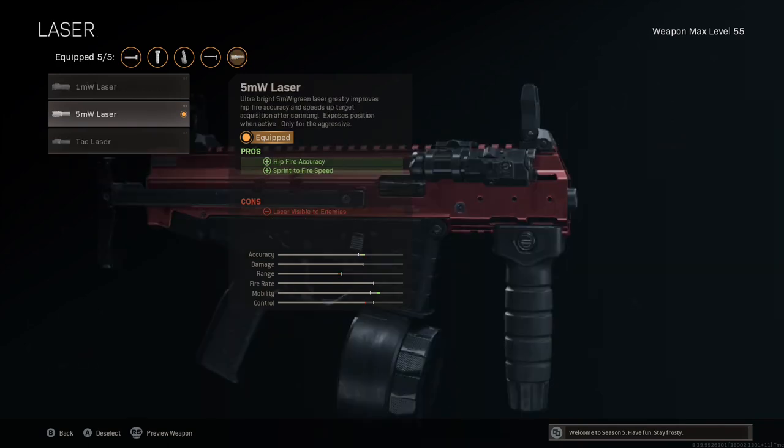Any hipfire build wouldn't be complete without the 5mW laser in the laser slot. As well as improving sprint-to-fire and tactical sprint-to-fire speed, it improves the hipfire area by a massive 60% overall with this combination of attachments according to True Game Data. The hipfire bloom will be 1.41 kilopixels across — an absolutely tiny hipfire crosshair. I'm on console so my field of view is stuck at 80; PC players using a higher FOV will see an even smaller crosshair.